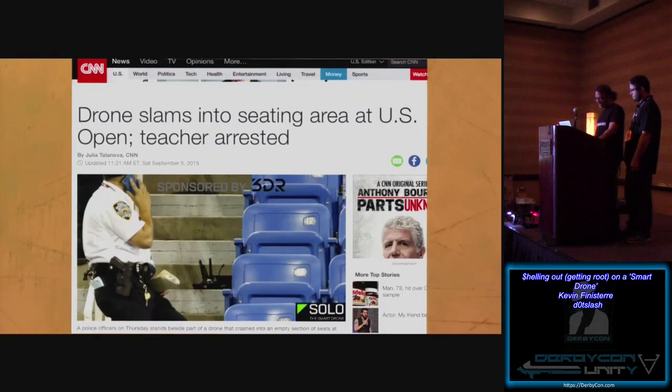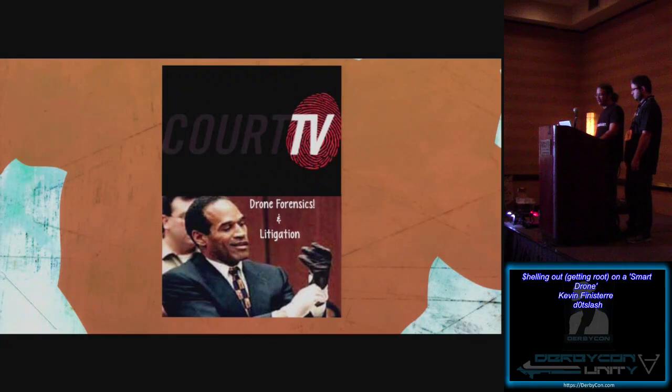Recently at the U.S. Open, somebody crashed this actual craft — the 3DR Solo — into the stands. These things are becoming a problem: you've got idiots flying them everywhere. Because of that, we're winding up with a legitimate market for drone forensics and litigation. If you're interested in a new emerging market around drones, this is something really interesting to look into.